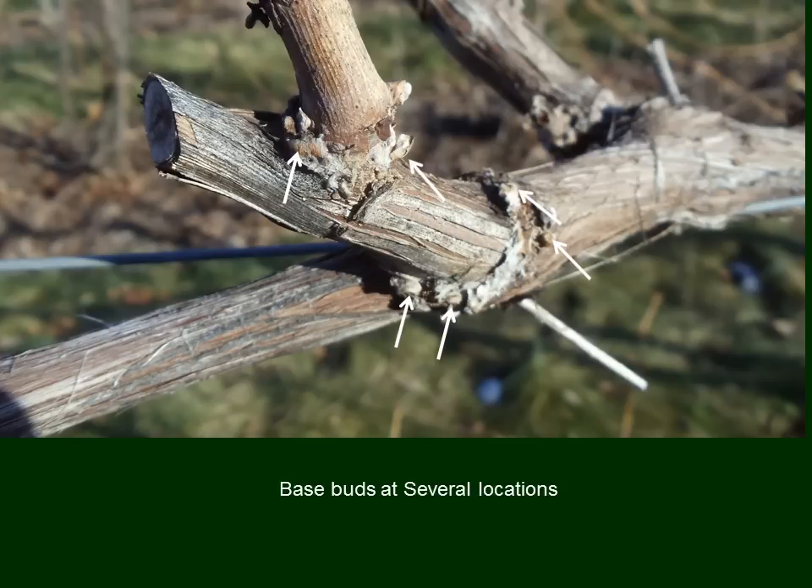But there are other kinds of buds on the vines that we've covered in previous videos, and we call those base buds. Why? Because they're located at the base of canes, as shown here, with a number of base buds located where there have been pruning cuts and at the base of canes that have been pruned off in recent years or years ago. These base buds are quite small, and they're not very showy or noticeable.